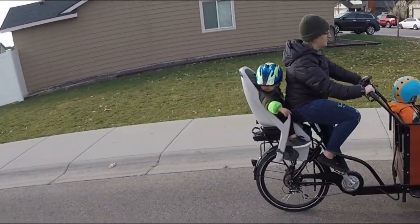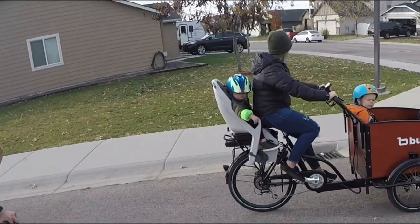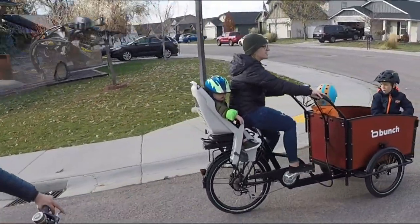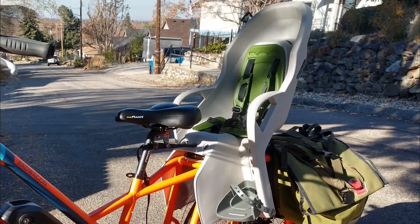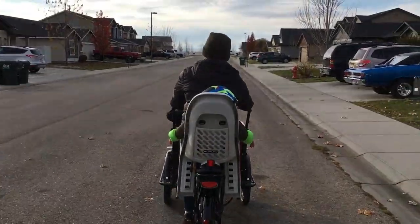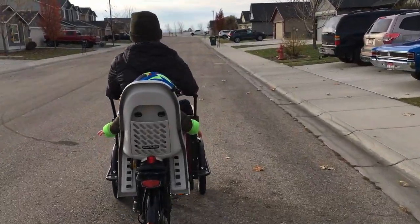Burley has created a line of rear-mounted seats that are robust in build but fairly lightweight and easy to adapt to most bike frames. We were sent the Burley Dash RM for review. With various safety features and an A-class mounting option, this seat is unique and ready to rumble down the bike path.